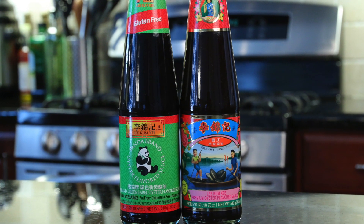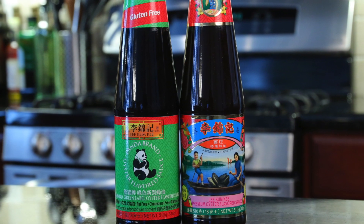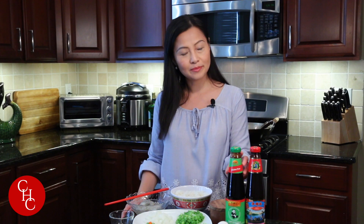My choice of oyster sauce always needs Lee Kum Kee. It has a great taste and good quality. This is my favorite panda brand — it's gluten-free and no MSG added. I'm going to use it for today's fried rice.